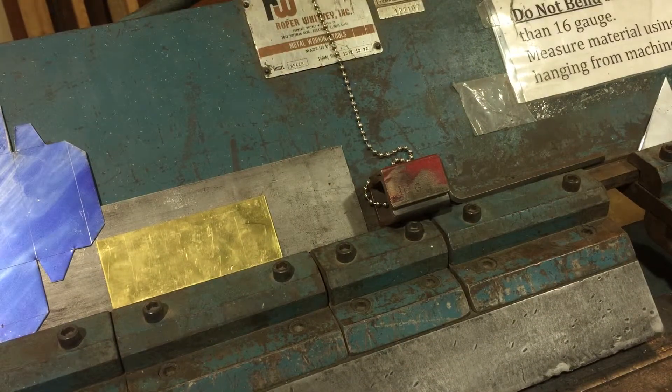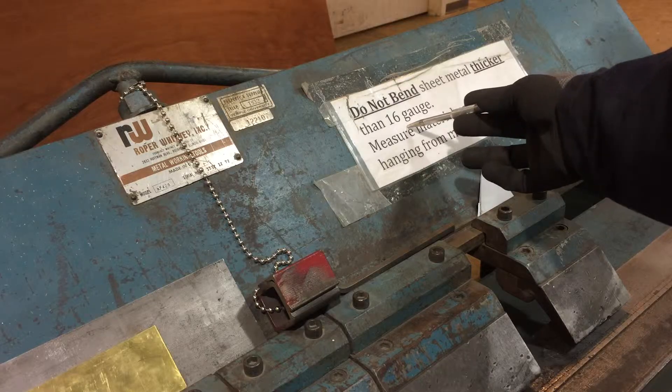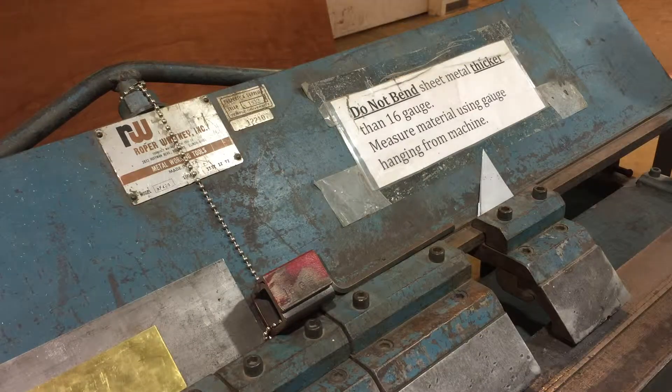First thing you want to do is make sure that the material you're using is not too thick. Over here we've got a sign that says 16 gauge — that's the thickest amount that you can bend on here. We have one of these little gauge blocks, similar to what you'll find on the jump shear.